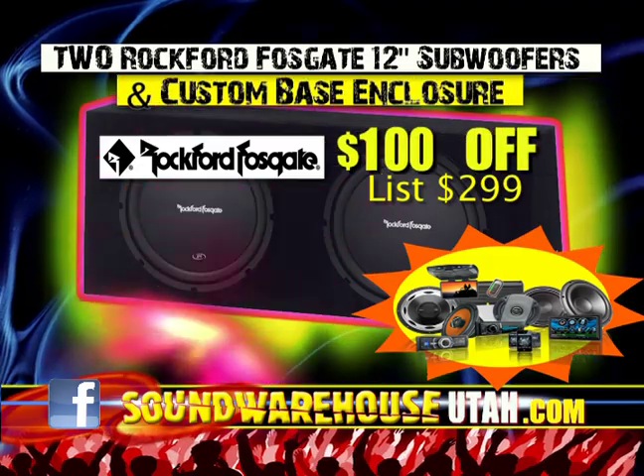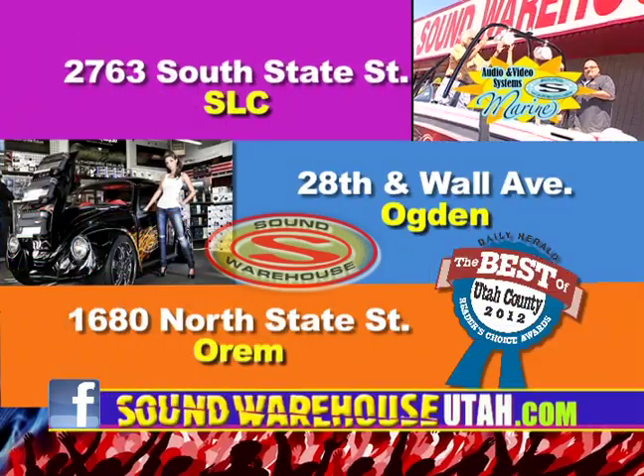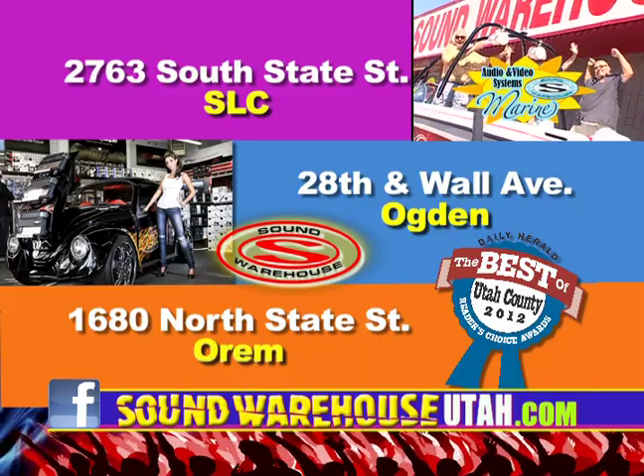Two Rockford Fosgate 12-inch woofers and custom bass enclosure, 199.99. Orem, Ogden, Salt Lake — at the warehouse. Sound Warehouse.